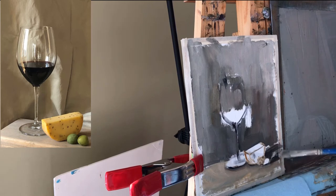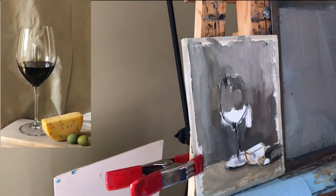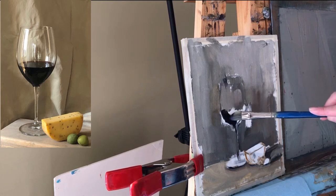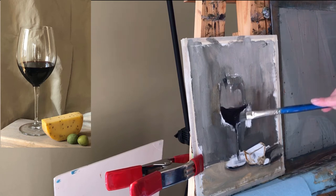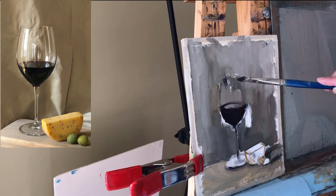So I did my cast shadows, and I did my main value shapes on the background and tabletop. I'm going to clean my brush a little bit. I'll do ultramarine blue and alizarin crimson and a tiny bit of black, because that wine is really really dark red color. I'm trying to look at how the shape of this ellipse curves.